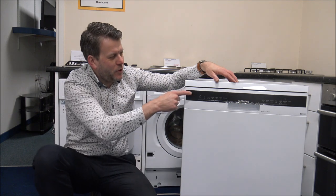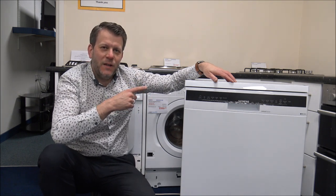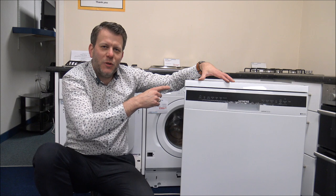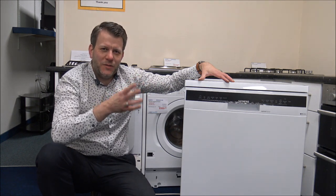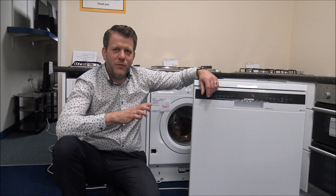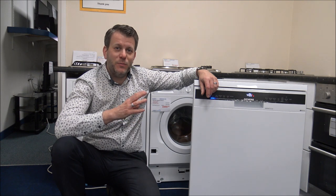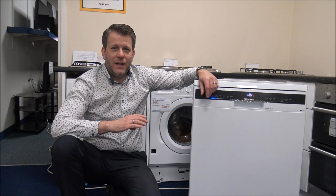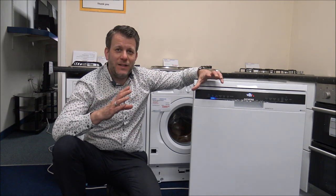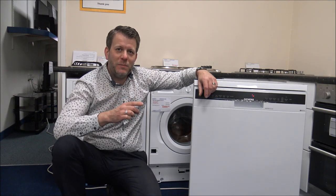What I wanted to do was to run through some of the programmes, what they do, what they're intended for, and the cost of running each programme. Although this is a Siemens dishwasher, it's part of the same group as Bosch and Neff, so if you have one of those appliances then chances are some of the programmes I talk about won't be too dissimilar. As far as the costs involved, I've worked out that a litre of water costs approximately 0.3p, and a kilowatt hour of electricity is approximately 20p. Figures will always vary — we're here in the UK and it can vary across different locations — but for the purpose of this video I've worked on those figures.